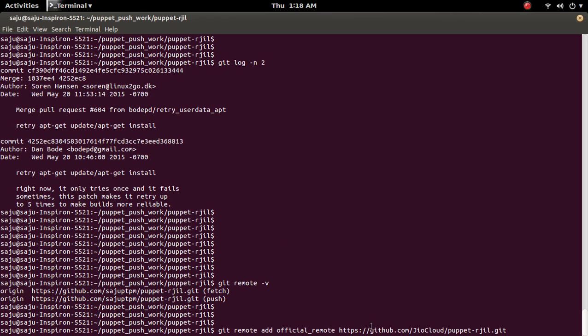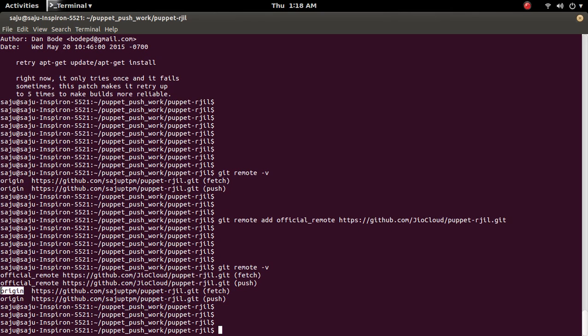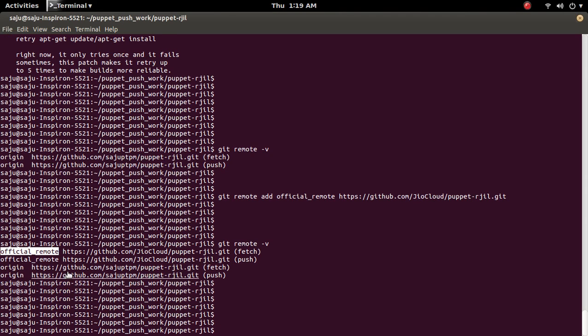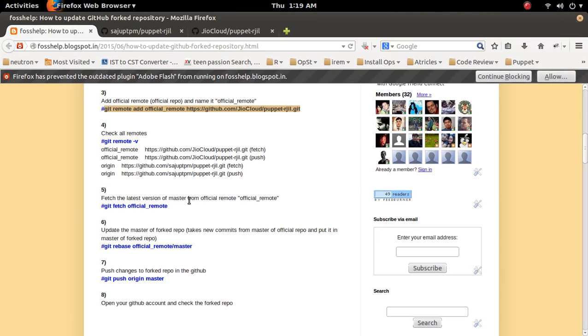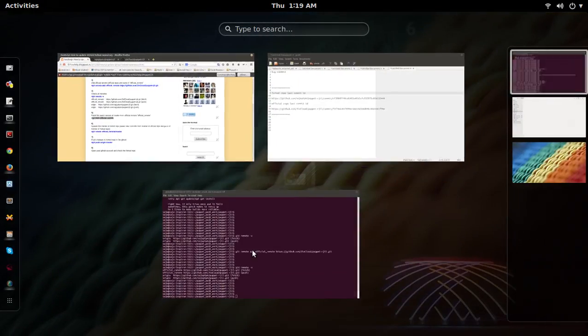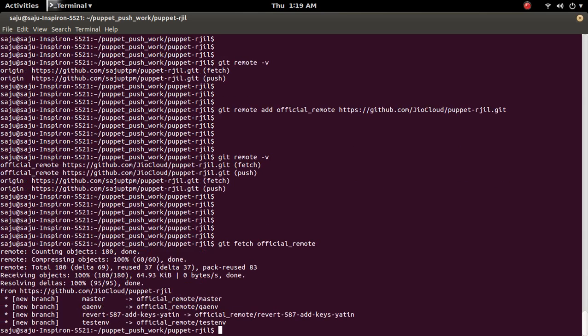I am going to add one more remote which points to the official repository. After adding it, if you check git remote -v, you can see one more remote — the original remote points to the fork repo and the new remote points to the official repository. Then we need to fetch the latest version of master from the official repo by running: git fetch official_remote. This will fetch the latest version of master from the official repository.